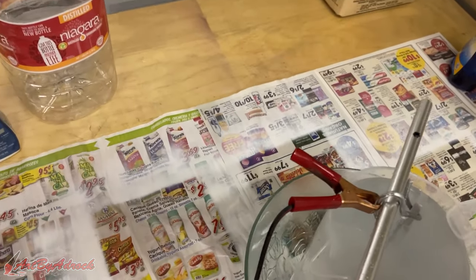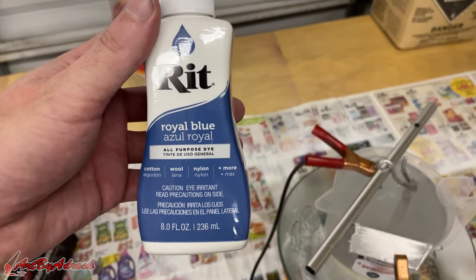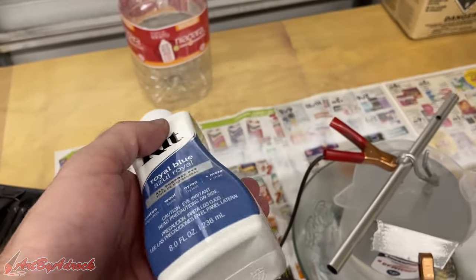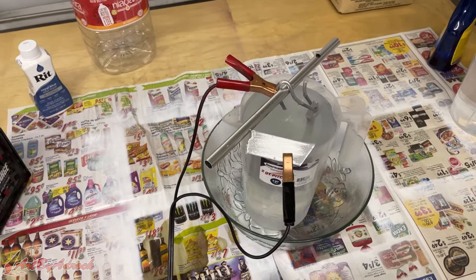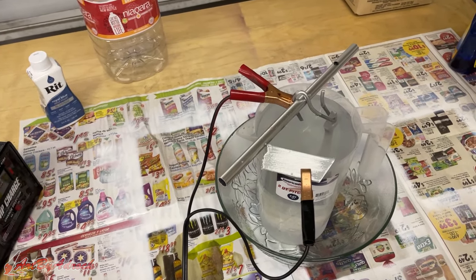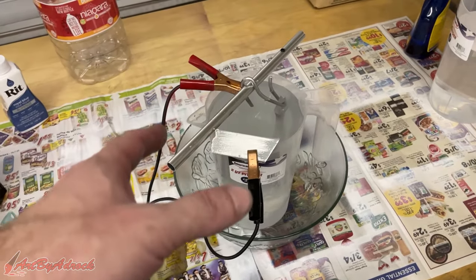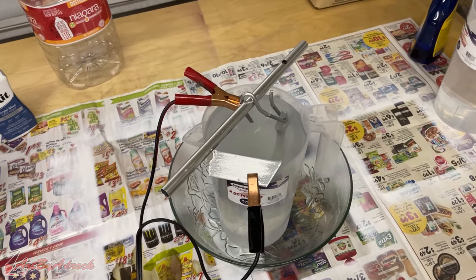The dye I'm using is Rit dye — it's just a clothing dye for cotton, wool, nylon, whatever — and it's the Rit brand. You can get this pretty much anywhere for about two bucks. I already have this heating up to about 135 to 140 degrees on the stove, so after an hour the part will be ready to just drop in and get the dye to sit on it.